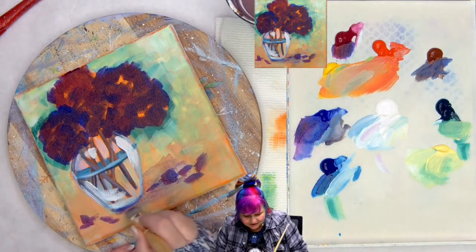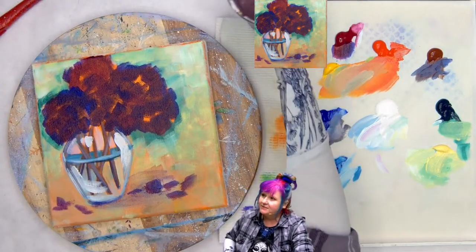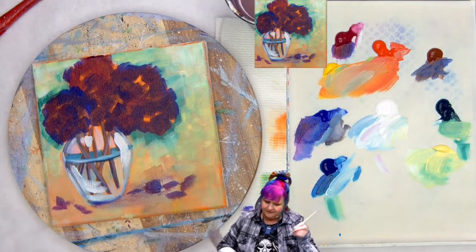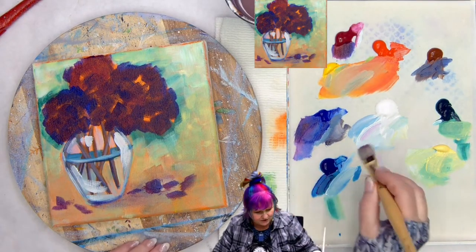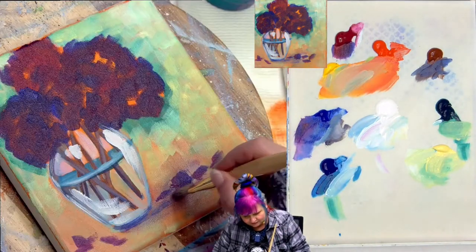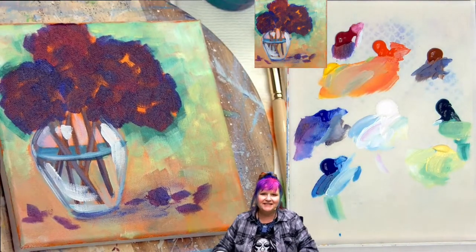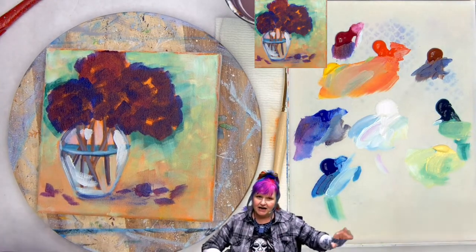I want it to be light at first — I'll come in and do some heavier stuff, but I want to see this light version first. I'm going to run it kind of a little bit out over those petals. And we'll come back later and play with that. Even that little bit of shadow anchors everything — it's crazy how it does that. Let's dry and come back.